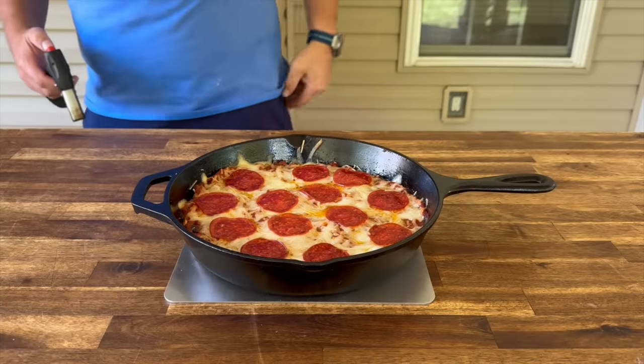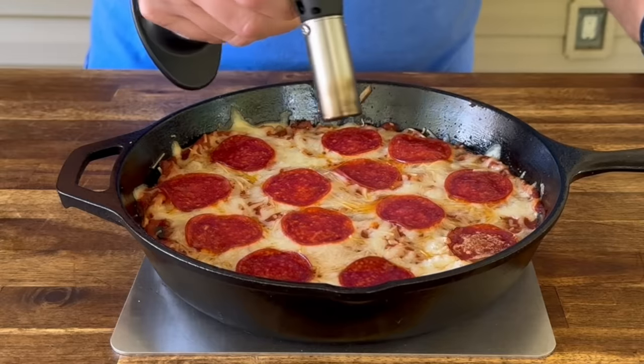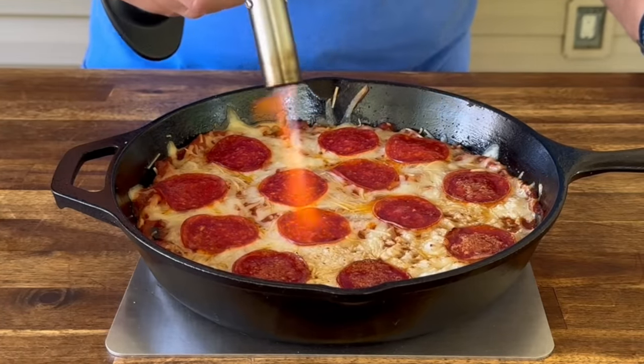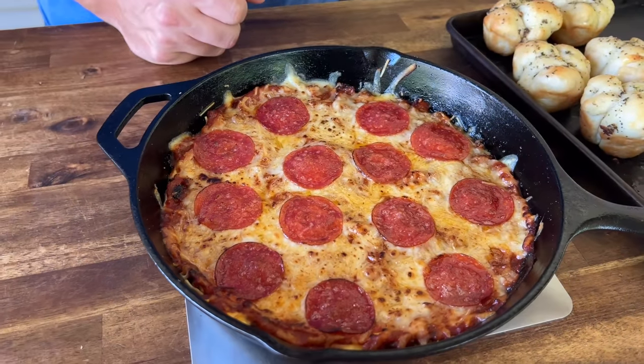Roughly 45 minutes later, you should see something like that. I'm just going to broil towards the top — just for those pepperonis, to get them a little crispy and brown some of that cheese up a little bit. Look at that bubbly around the edge — that is my favorite. Little sausage sticking through — that looks good to me.